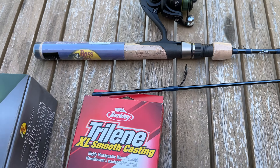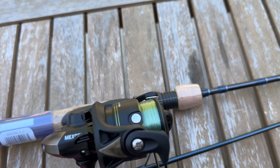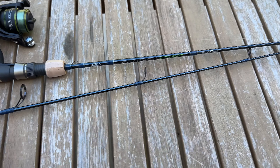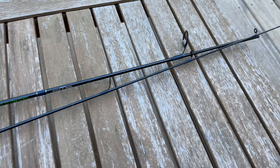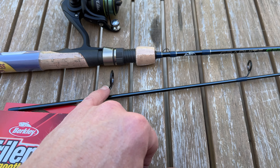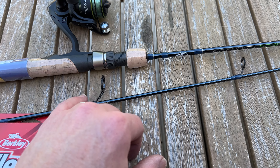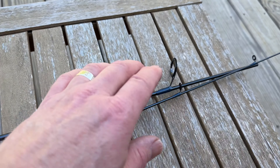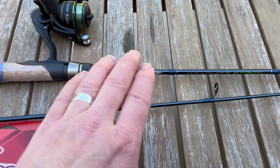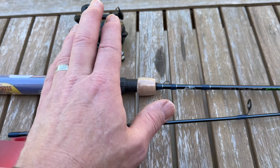I like the rod. I like the cork handle. It still has the labels on it. Two-piece. The guides — they could really improve this rod if they used a stainless steel guide instead of whatever these are — Alconite or something. But no complaints.